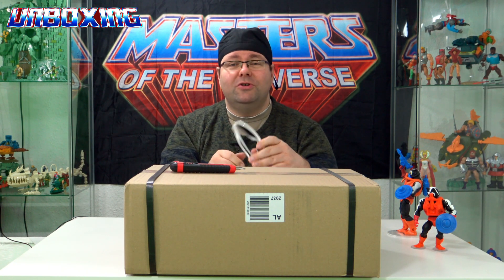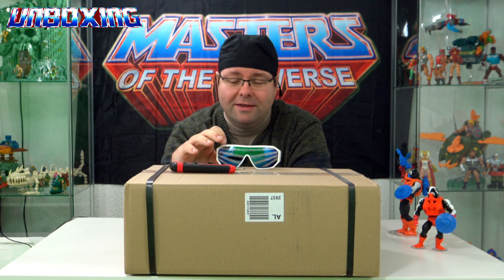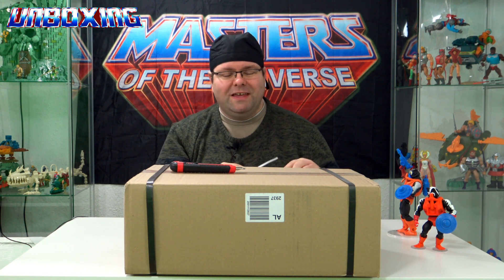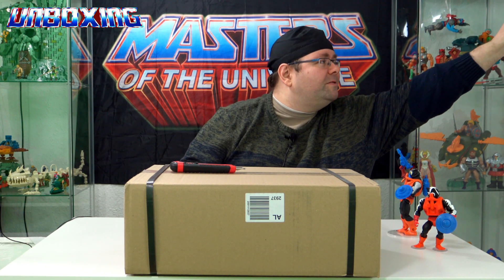Ich habe mir tatsächlich aus nostalgischen Gründen eine Replica Macho Man Randy Savage Brille zugelegt. Das ist sie. Den Kauf kann ich nicht unbedingt empfehlen, aber dazu dann ein andermal. Die packen wir mal beiseite.